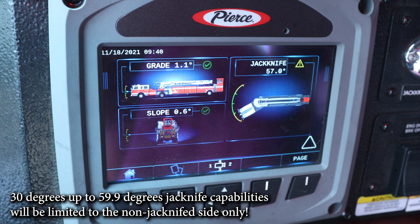If the jackknife angle exceeds 60 degrees, the apparatus is unstable and could tip over, causing serious injury.